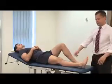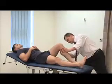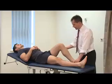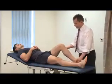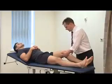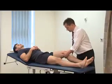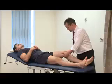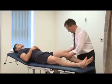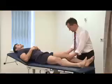We can compare with the other side, and then do a posterior draw looking for posterior subluxation of the tibia. Then we can do a Lachman's test, which is a specific test for ACL injury. Essentially, you grasp the distal end of the femur with one hand, allow the tibia to fall backwards, and then try and sublux it forwards. He has a negative Lachman's test.